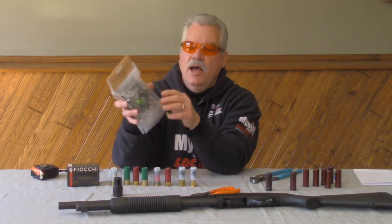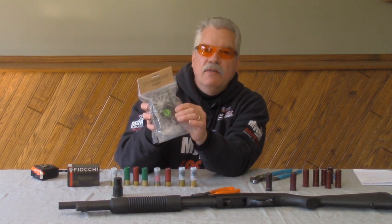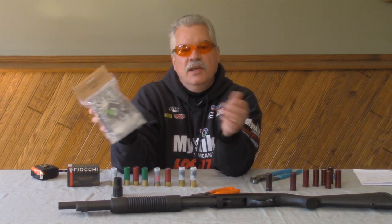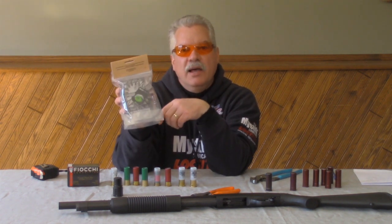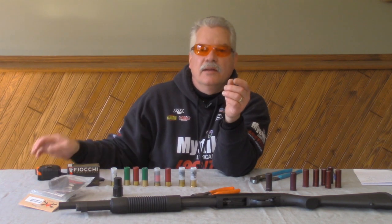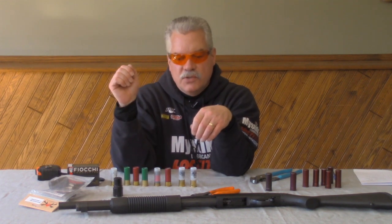The springs we're packaging right now are 45 inches long, so you essentially get two springs out of the one that's in this package. You're basically cutting it almost in the middle, but be sure to measure and give yourself 23 inches on the spring.